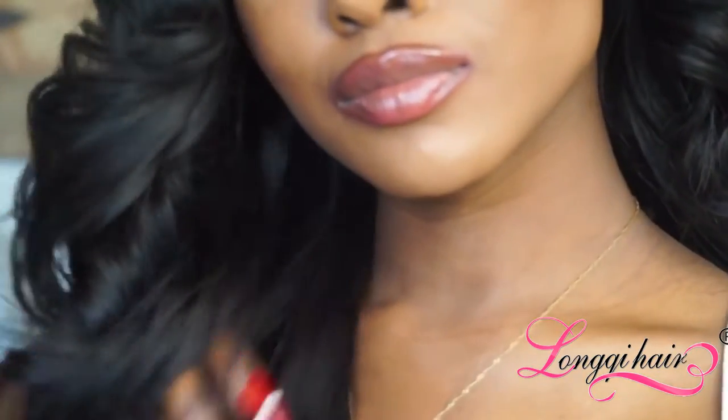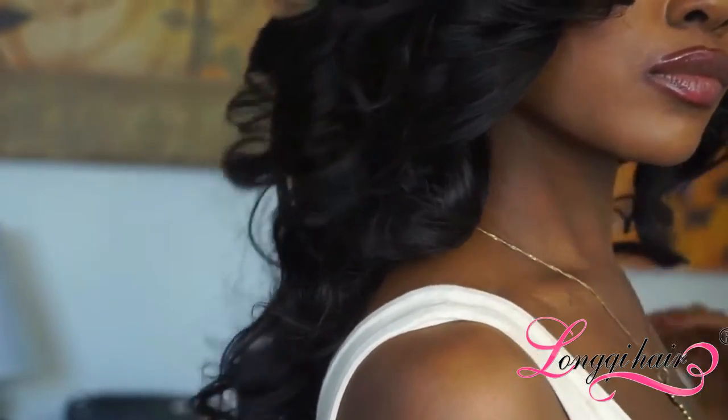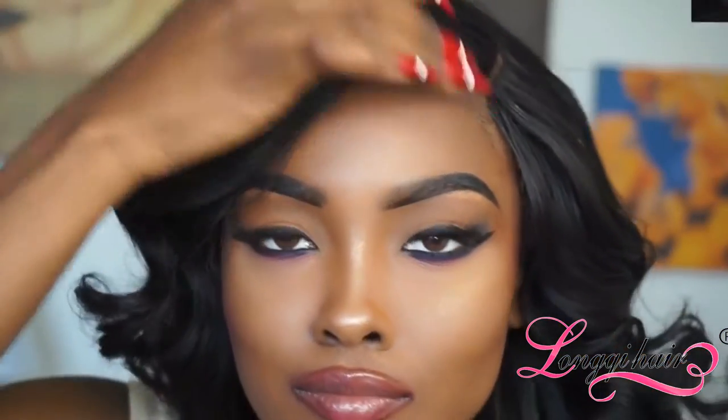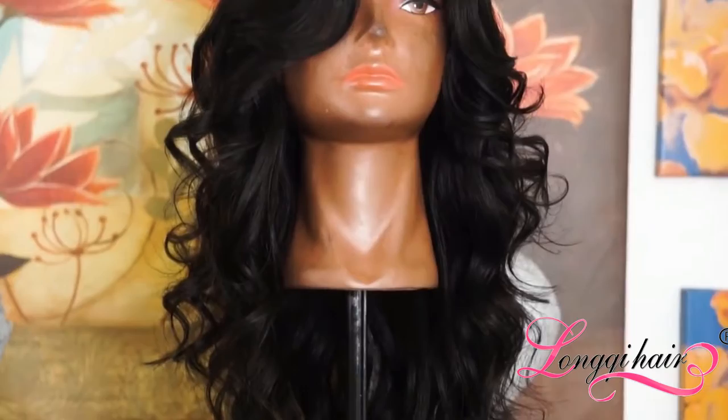Hey guys, welcome back to my channel. Today's video is going to be a hair review slash wig slay. The hair I'm reviewing is from an AliExpress vendor and they go by the name Long Qi Hair — spelled L-O-N-G-Q-I, just in case I'm not pronouncing it correctly. If you'd like to see how I put my wig on and achieve these curls, as well as get the tea on this hair company, stay tuned.